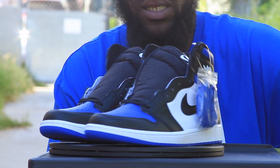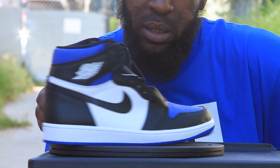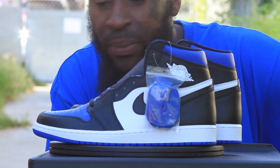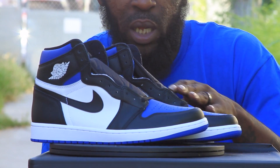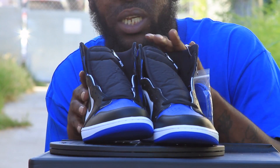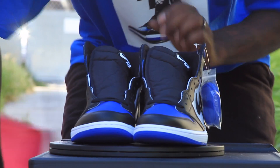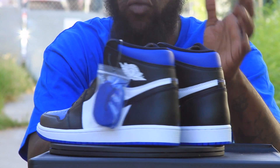They look good man, the quality is A1. I rate these shoes an 8 out of 10, 8 and a half — if we're talking quality I'm going to go 9 out of 10 for sure. I don't see them looking rushed like the Court Purples — the Court Purples look brushed.